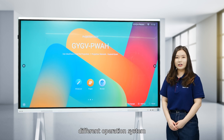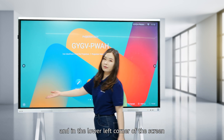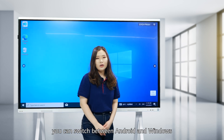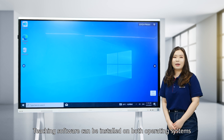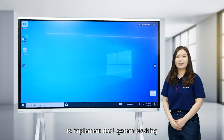You can also install the OPS. Huawei IdeaHub Board 2 supports one-touch switching between different operating systems. Simply install the OPS, and in the lower left corner of the screen, you can switch between Android and Windows. Teaching software can be installed on both operating systems to implement dual-system teaching.